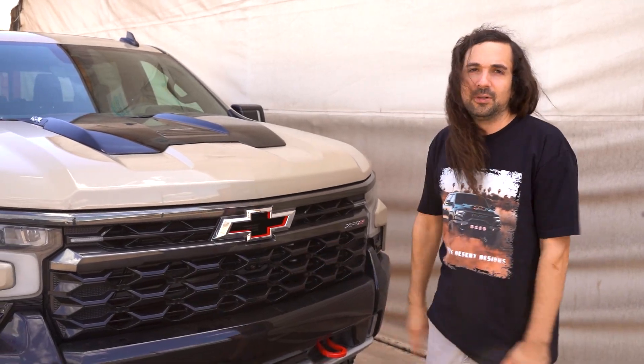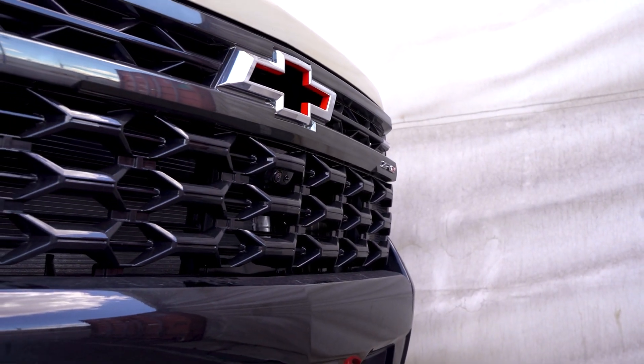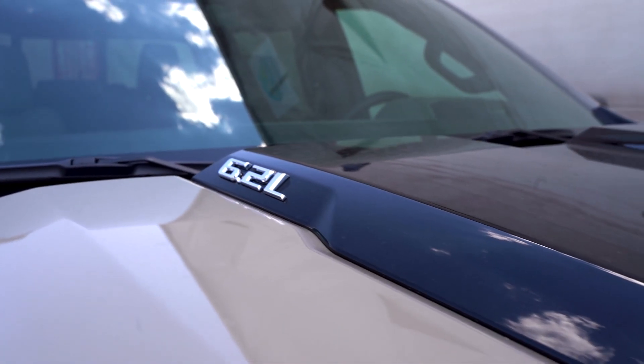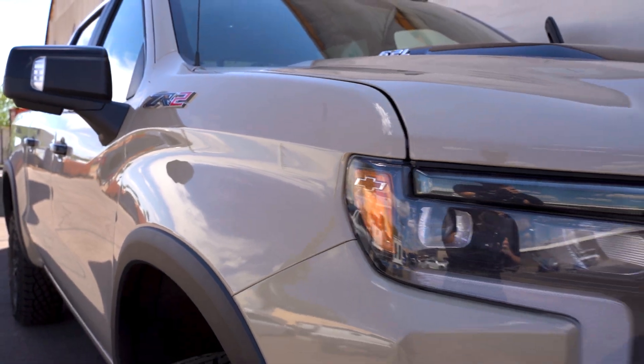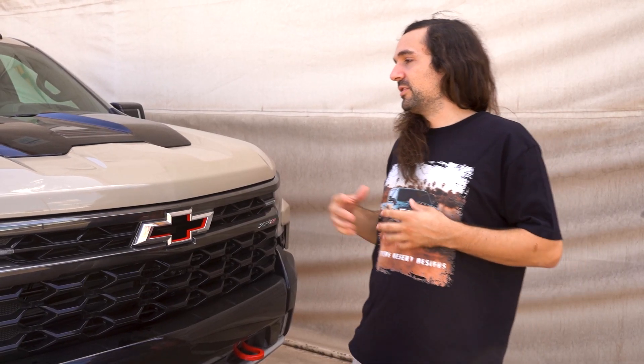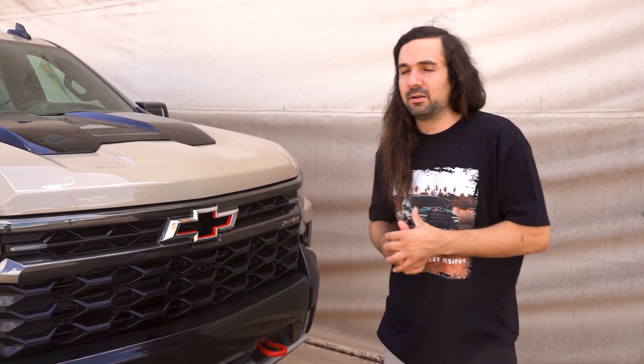This is Dominic from Addictive Desert Designs, and behind me I've got the brand new Silverado ZR2. We've got our very first one in — this is us taking our first look at it. We have it here so we can do some scanning.